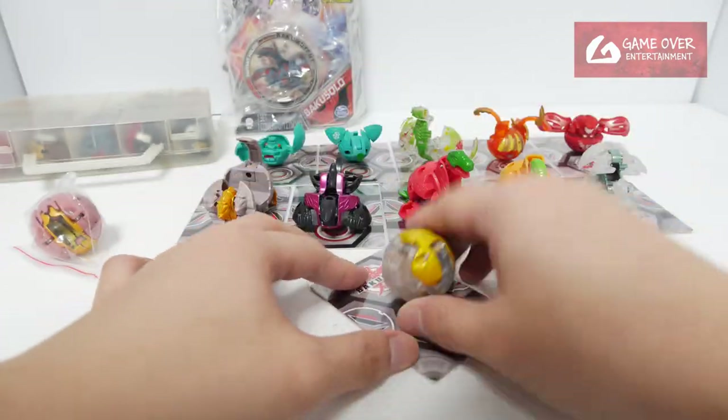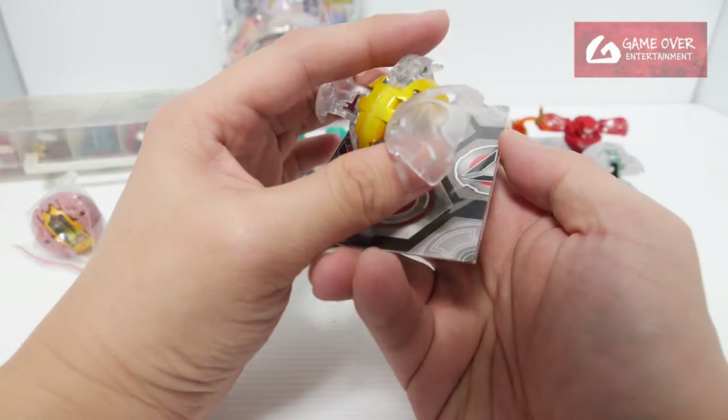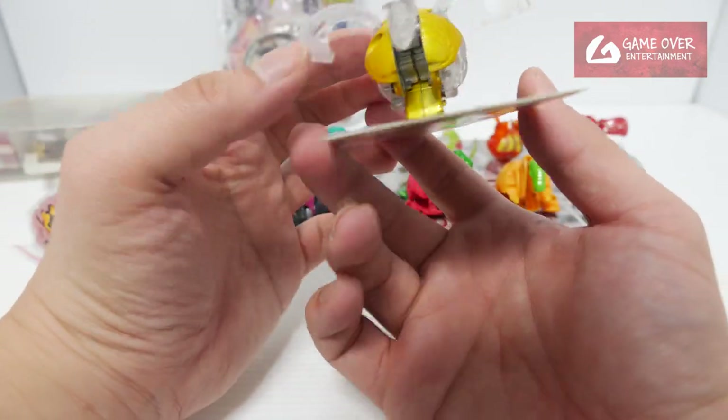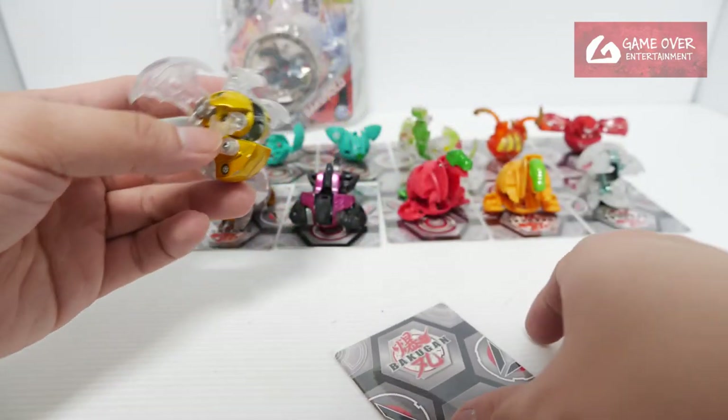Ooh, looks like a diamond. A lot of these are stuck. Haggatrix seems to be stuck in this position. I think I need to dig inside with a flat surface to open it up — never mind, I'll just leave it like that.